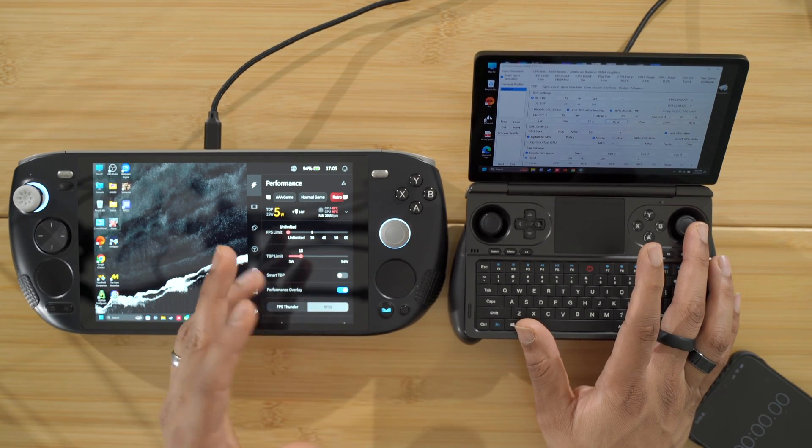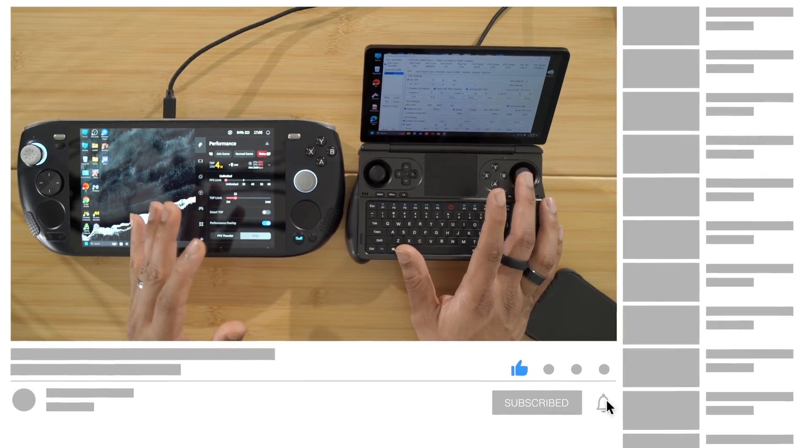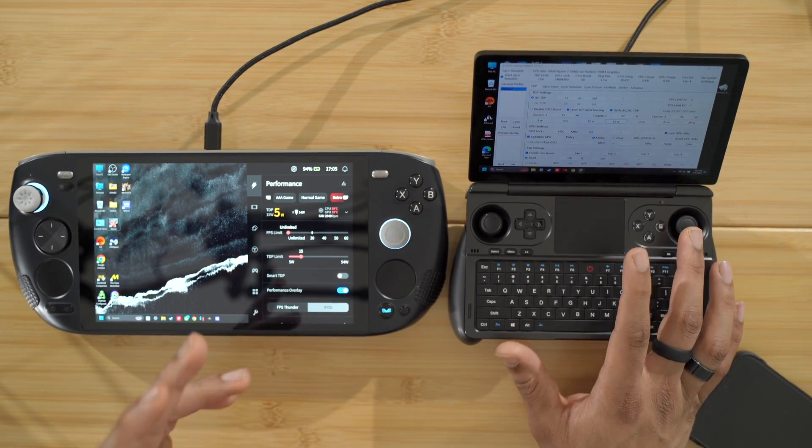We're going to test these thermals to see if it's actually worth it. So without any further ado, make sure you smash that like button, subscribe, ring that bell — all that great YouTube stuff — and let's get into this test.